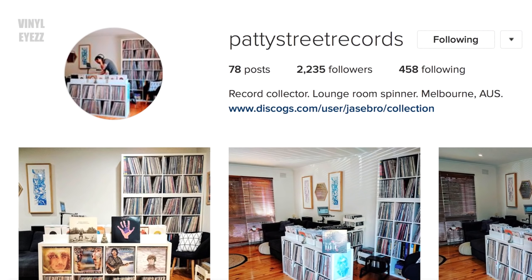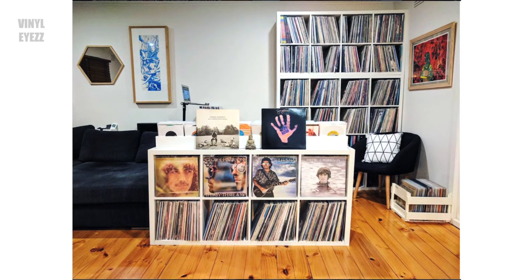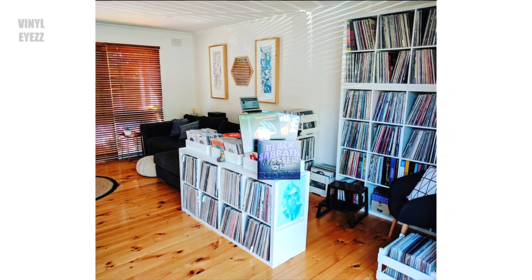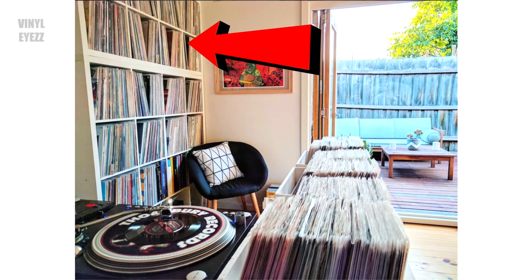One of the most beautiful setups I've ever seen is featured on the Patty Street Records Instagram account. What I like most about this layout is that it looks nice but it's also very practical. They were able to fit their turntables, mixer, laptop, and all of their 45s on top of the Kallax shelves, and then lots of records inside them. They put a 4x4 shelf in the corner against the wall and then stacked a 2x4 shelf on top — this custom setup is the best way to put a lot of music in a very small space.